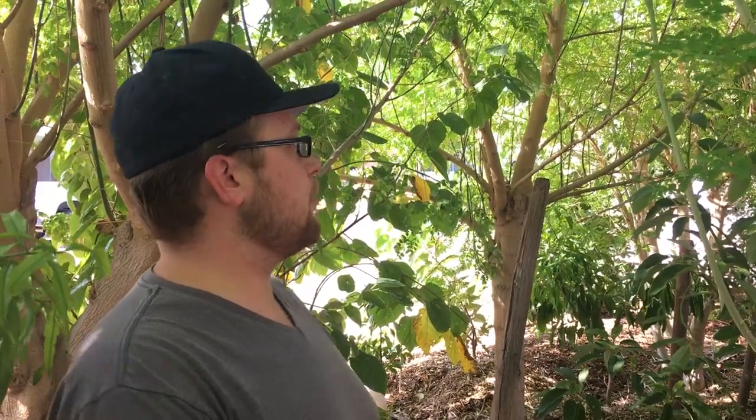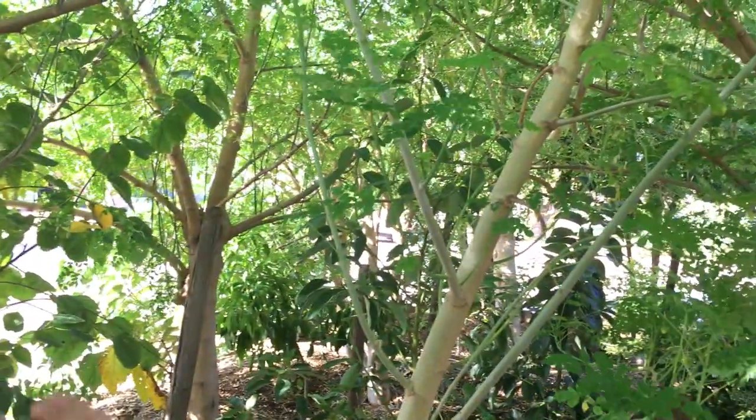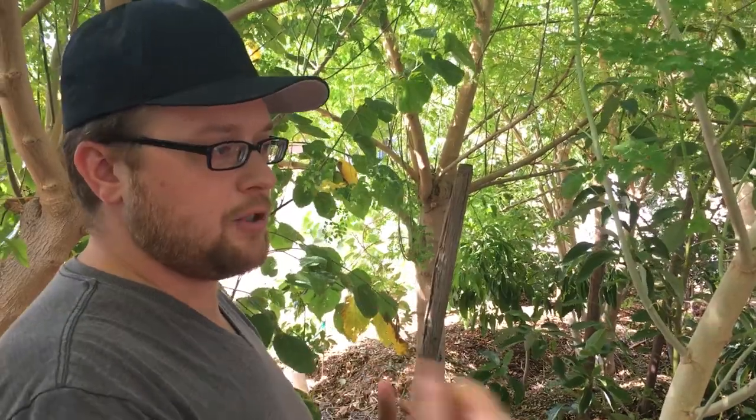We eat it fresh and powdered. The way we do it is if a limb's getting in my way, I'll just start picking the leaves off and make bunches, rubber band them, rinse them outside, shake them off really good, and just hang them inside upside down. After that we take all the bunches, get as many of the stems out as we can, then just throw it in a blender. It's pretty simple and great for nutrition — a nice earthy flavor to add to food.